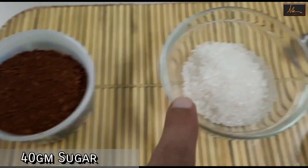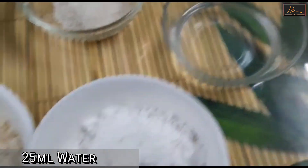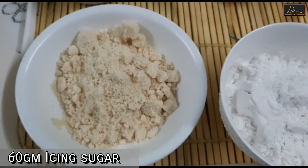For this we're going to be using coffee, sugar, water, icing sugar, and almond meal.